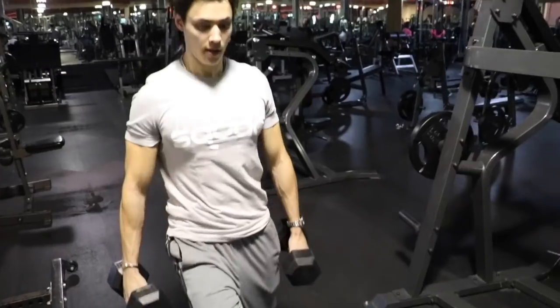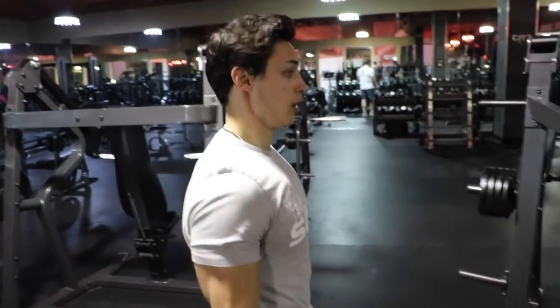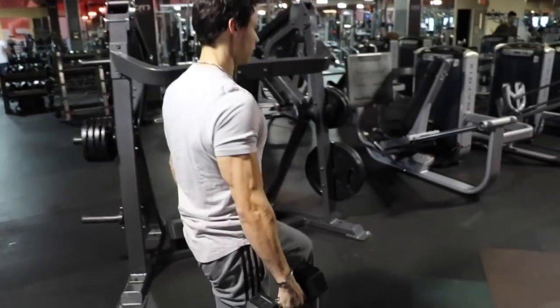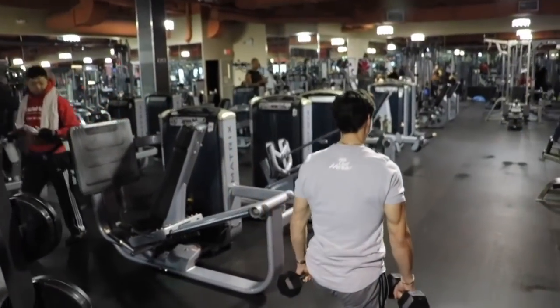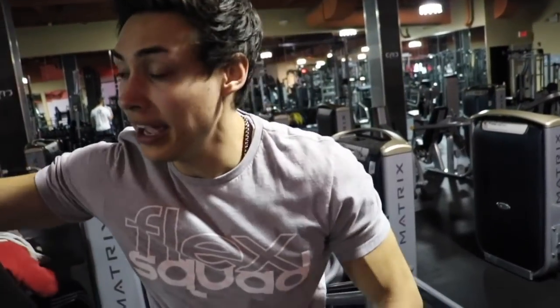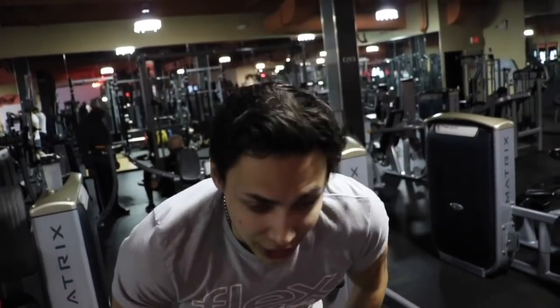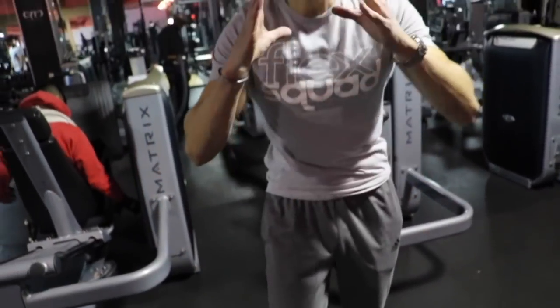I'm going to do 10 forward and then 10 back, keeping constant tension on the leg the whole time. After three sets of that — 10 forward and 10 back — your legs are on fire: your glutes, your hams, your quads. This is called working smart, and this is why we have it in that order. We're winners.